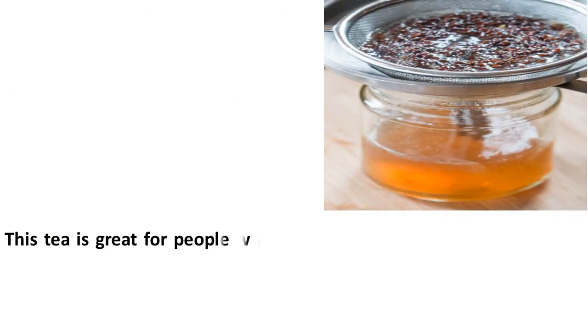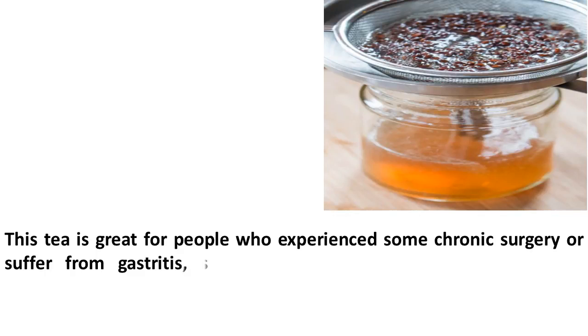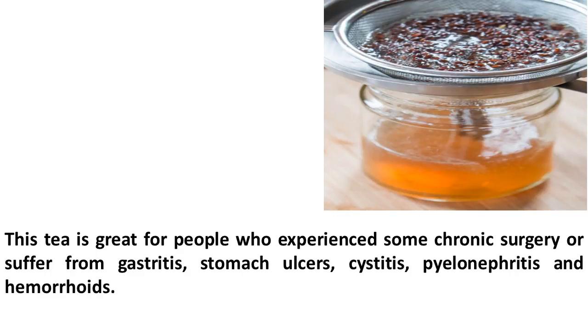This tea is great for people who experience some chronic illness or suffer from gastritis, stomach ulcers, cystitis, pyelonephritis, and hemorrhoids.